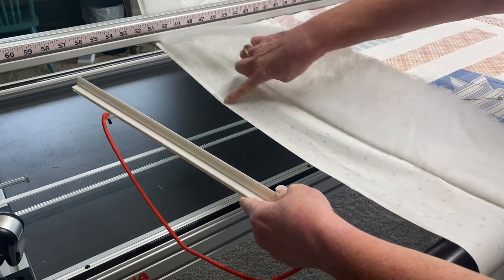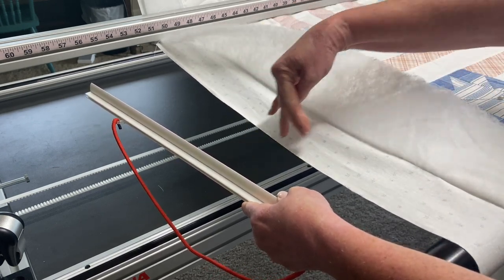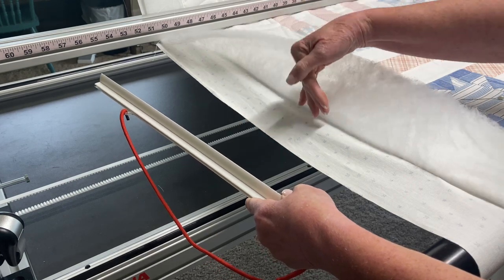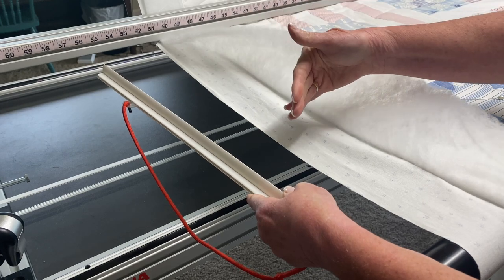One of them is that often you will have some sagging here, especially if you've got a fair bit of excess backing, and the batting isn't equally wide. You can start to sag more and more as you advance your quilt.